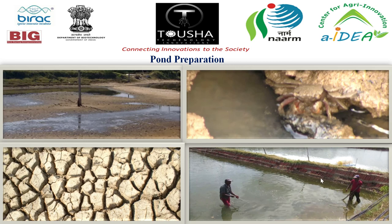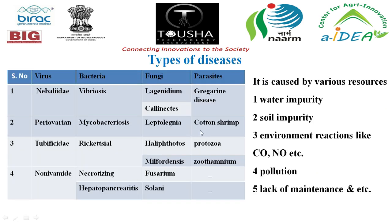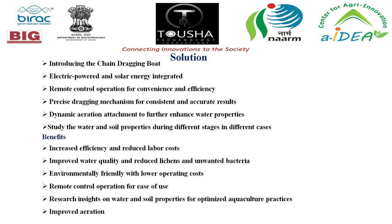The manual chain dragging is done in the pond with two persons standing on both sides dragging the chain manually. Main diseases are caused by bacteria, viruses, fungi, and parasites. These are caused by various impurities, soil impurities, environmental reactions, pollution, and lack of maintenance.